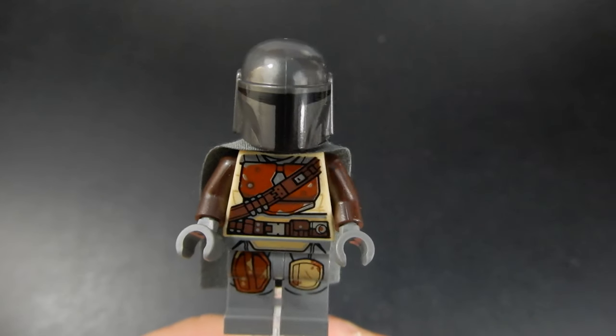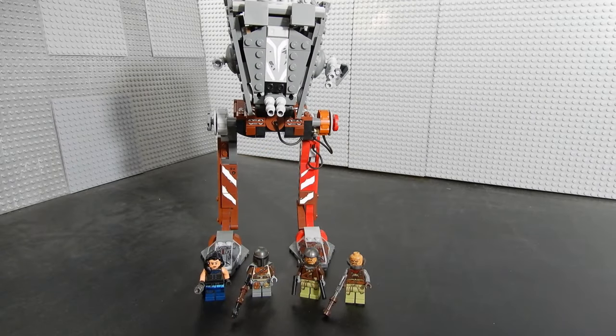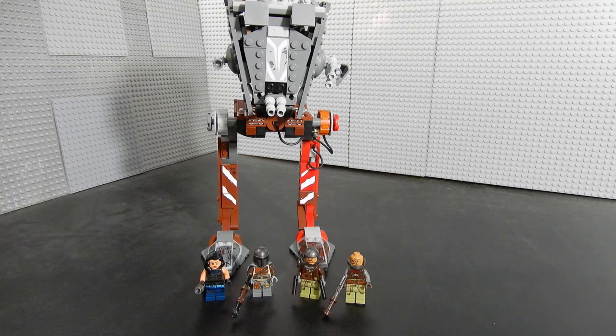This set retails for $50 here in the U.S., which for a piece count of 540 isn't too bad. The last AT-ST was $40, so the price has gone up a little bit, but this is a newer property with The Mandalorian. With inflation and everything, the new price point isn't too bad. It's a good build — I enjoy the overall aesthetic of it, it's kind of different. However, if you already have the earlier version, maybe you pass on this one if you're not really adamant about getting the Mandalorian, the Klaatuian figures, and the Cara Dune figure. The AT-ST itself is fine — it's pretty cool — but you don't necessarily need both of them. It's definitely better than the one from The Last Jedi, for sure.